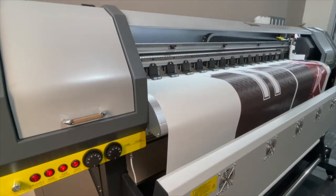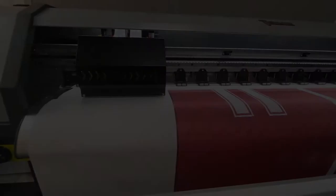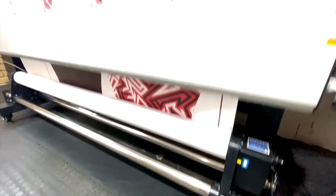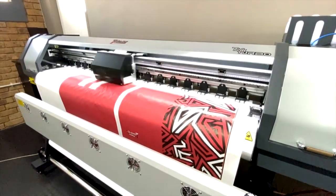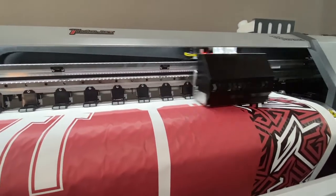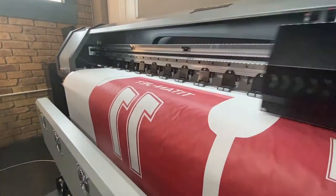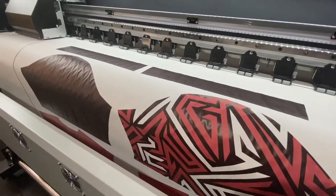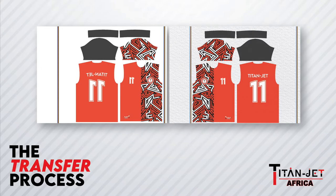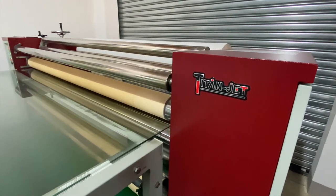The dye sublimation process is used to print on polyester or any other synthetic fabrics containing at least 70% polyester. The Titan Jet take-up system plays an essential role in the transfer process, allowing you to wind up your sublimation paper automatically for efficient production. The second step is the Titan Jet transfer process.